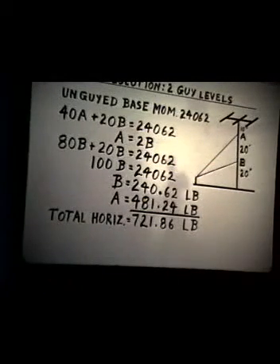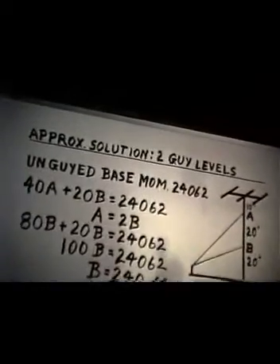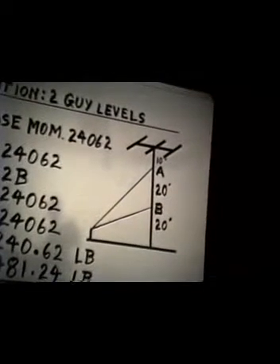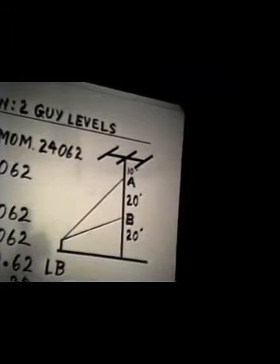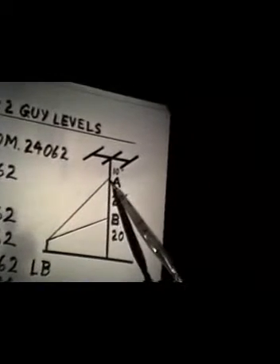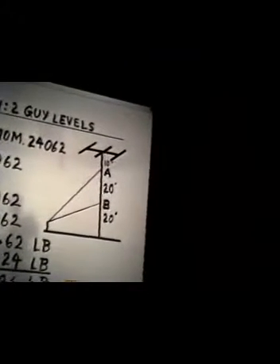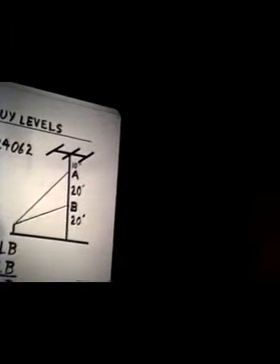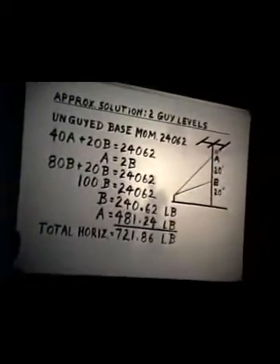Let's leave that fellow for a while and consider the situation where we have more than one guy level on a guy tower. Let's go to the situation where the guy, as on a 50-foot 25G tower, is guyed at the 40-foot level and again guyed at the 20-foot level. This gives you a type of problem which in mechanics is called static indeterminacy.